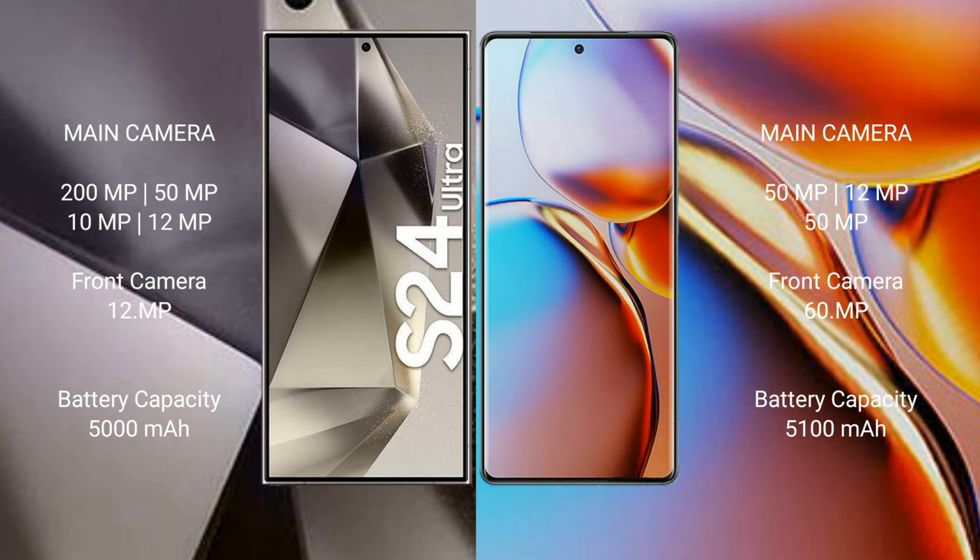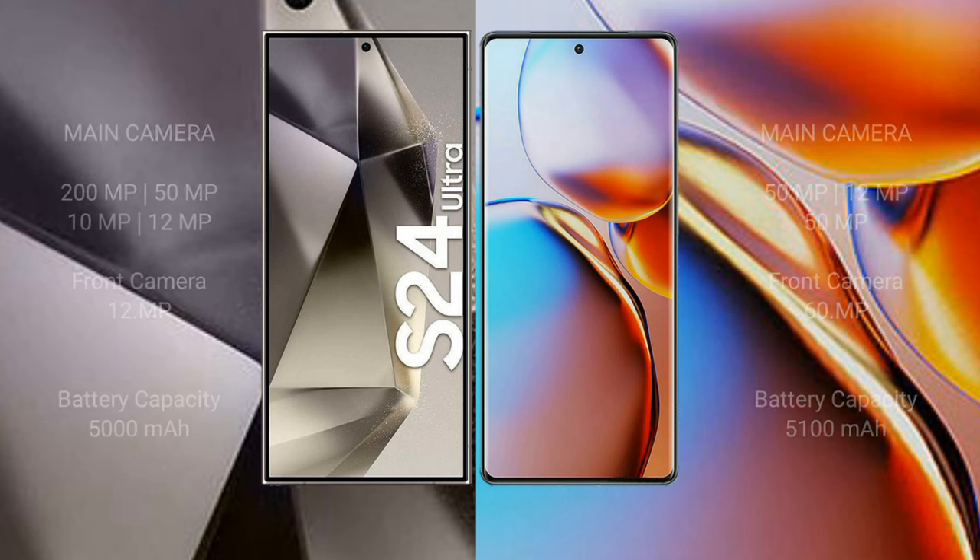The Samsung Galaxy S24 Ultra has a 5000mAh battery with 45-watt fast charging support. The Motorola Edge Plus has a 5100mAh battery with 68-watt fast charging support.